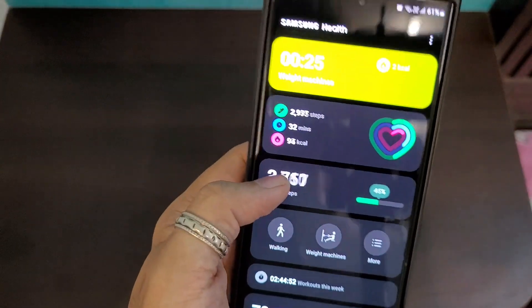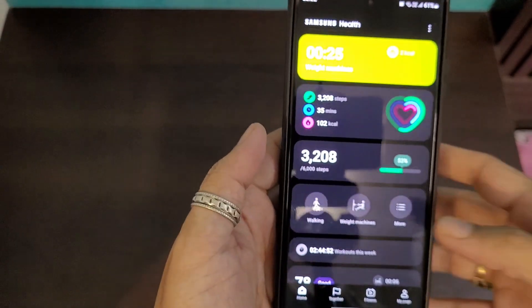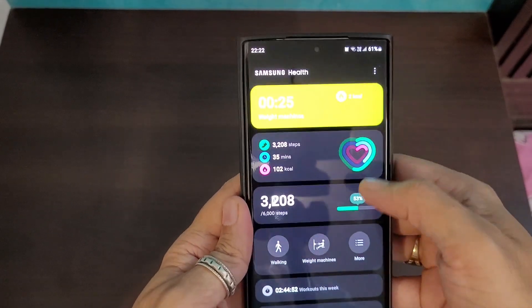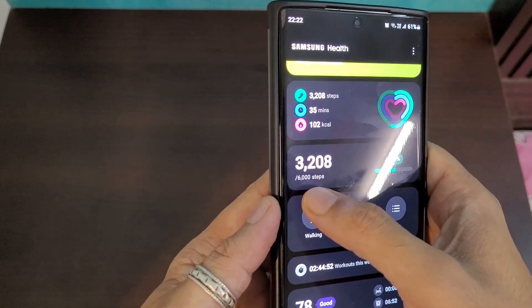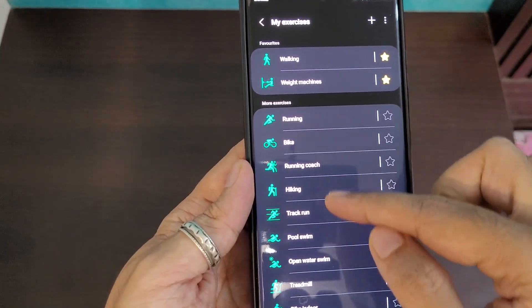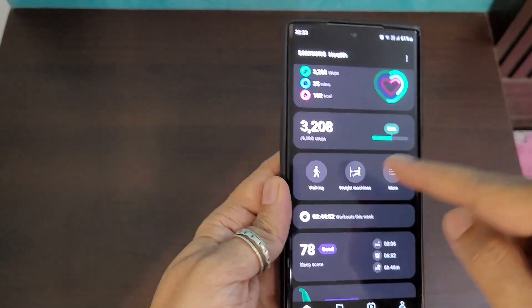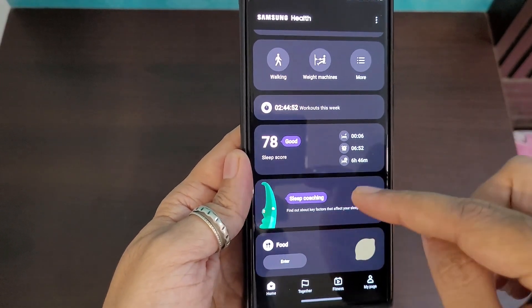The second app is Samsung Health, which handles all health and fitness parameters. The main screen shows calories burned, number of steps, active minutes, and total daily calories. You can set a step target and add activities like hiking, biking, walking, or treadmill. There's also a sleep coaching feature and the sleep meter is actually quite accurate.